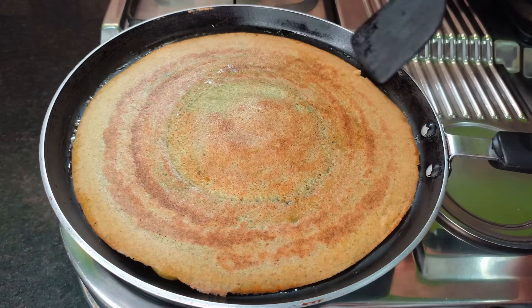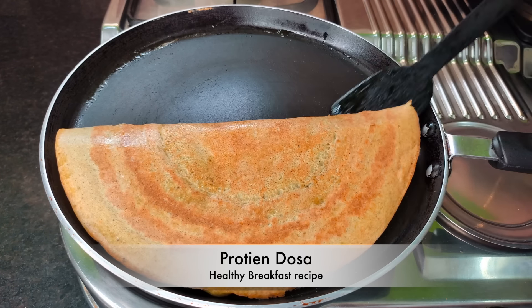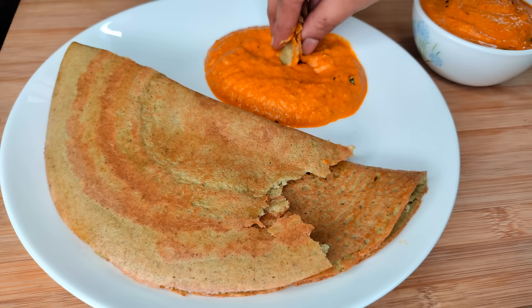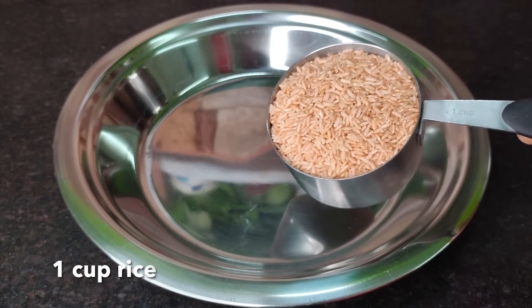We will eat a regular dish — healthy and tasty. We will eat well with a brown rice soup.